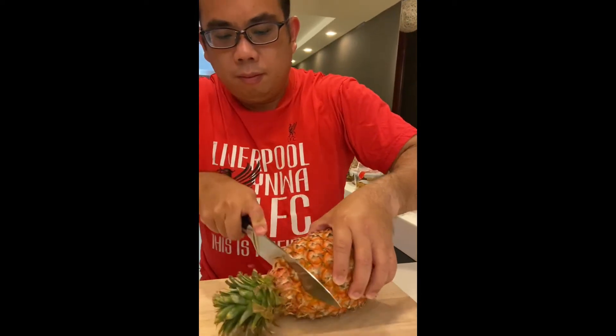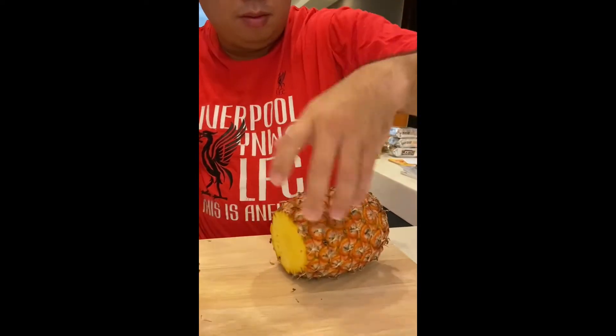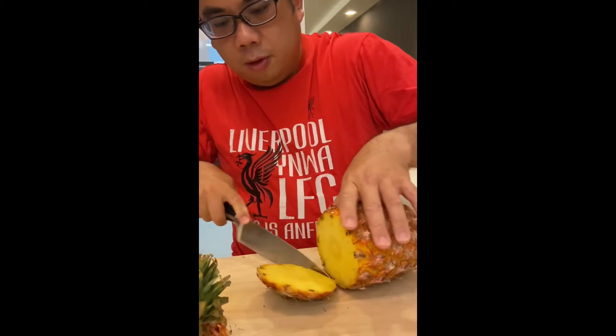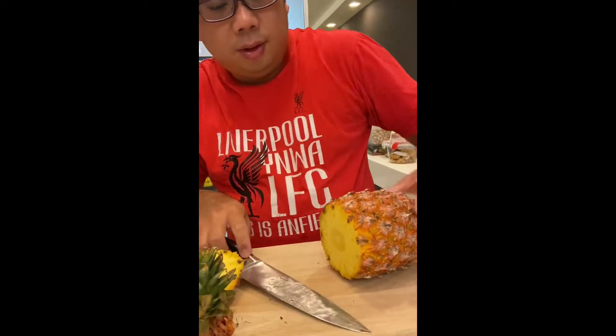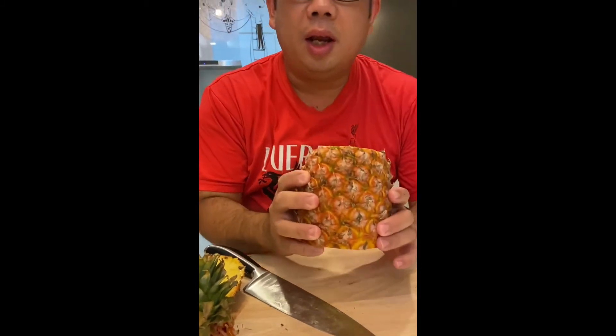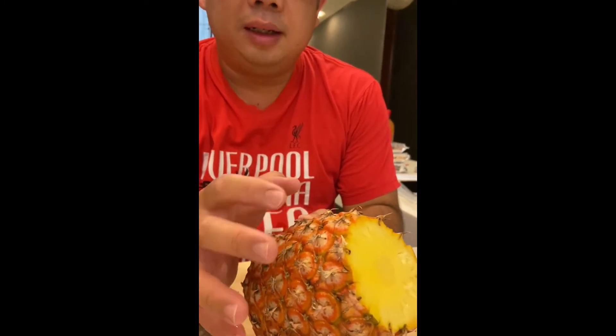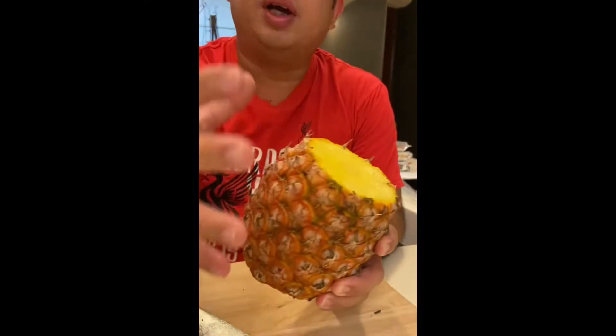So you just cut off the crown first. And then we go from here. Trivia — do you know the pineapple is actually an aggregate fruit? What does an aggregate fruit mean? It actually means that all these little irises, each one of them is an individual flower. So when it gets fertilized, they fuse together to form one fruit. So this is kind of an aggregate fruit.